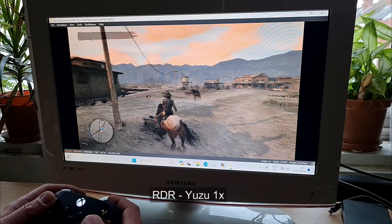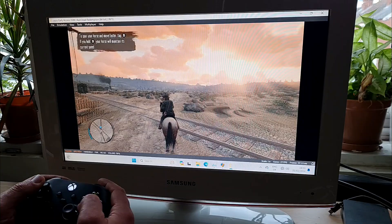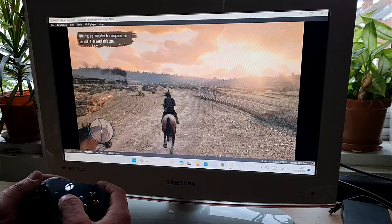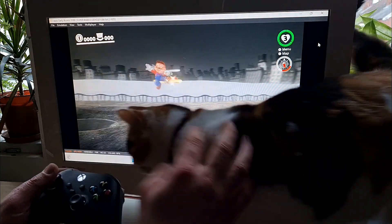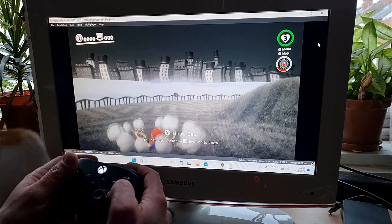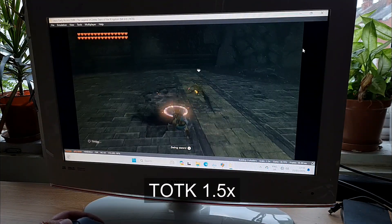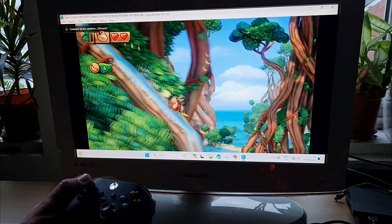I wanted to install the Switch emulator Yuzu myself, but it required some extra setup not needed for the Android version, so I used my old trusty emulation drive. Red Dead Redemption on Switch was running full speed but had some graphical glitches I couldn't fix — changing settings only made it worse. Super Mario Odyssey at 1.5x upscaled had no issues; at 3x it slowed down, so 2x would be a sweet middle ground. Tears of the Kingdom ran full speed at 1.5x. Donkey Kong Country: Tropical Freeze via Wii U emulation — also full speed.